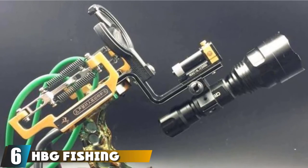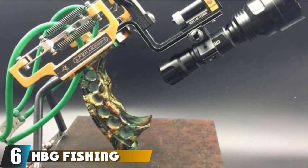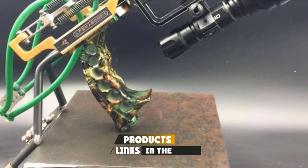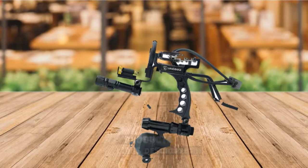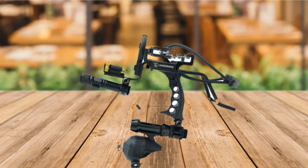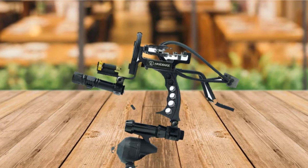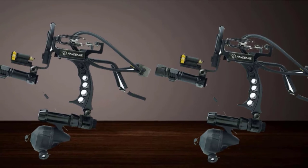The number 6 position is dominated by the HBG Fishing Slingshot. The HBG is a slingshot, not a bow, but we included it anyway because it's so much fun to use. Unlike many slingshots, it's also easy to aim thanks to the infrared sight. It also includes a laser flashlight, which is ideal for going night fishing. An arrow, reel, and crank round out the kit.